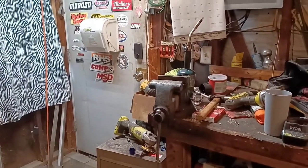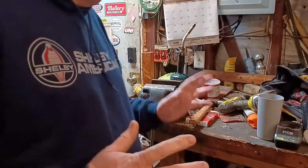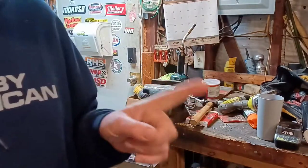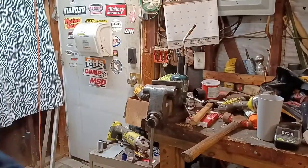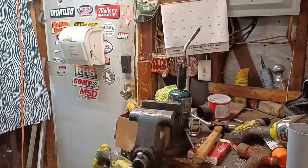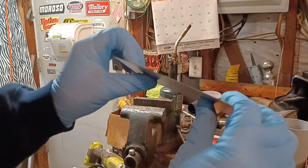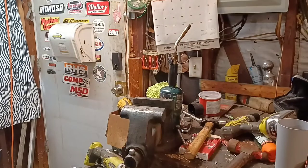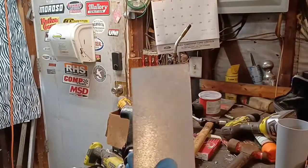I wanted to show you a trick — trying to get this metal to not be so flimsy. Moving in a little closer. As you can see, this metal is really flimsy. Of course, when you get a big sheet like we're using for the floorboards, that's going to be really exaggerated.